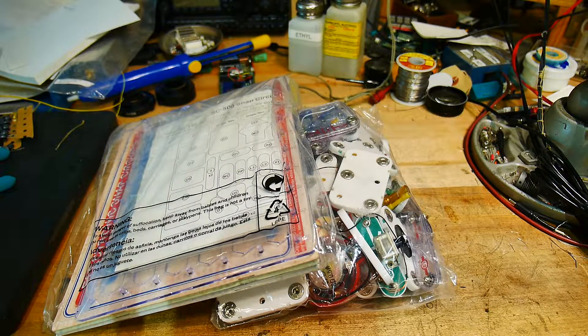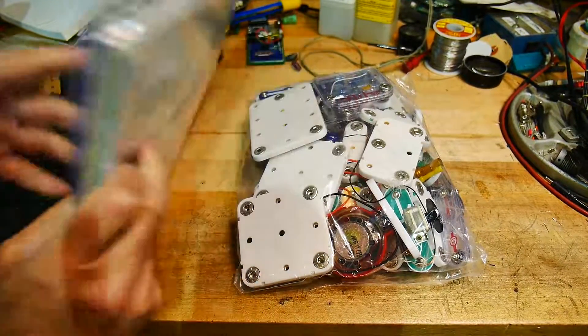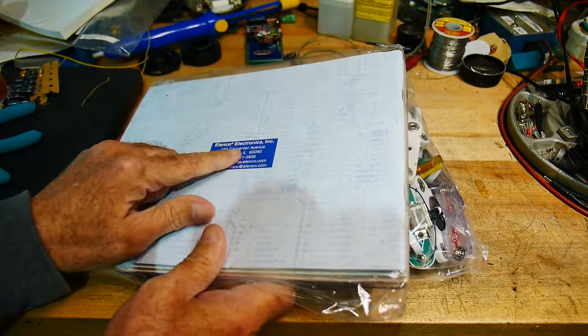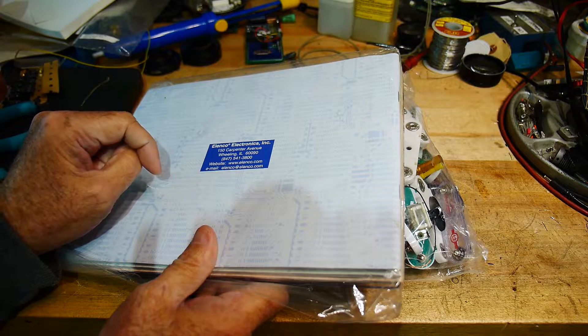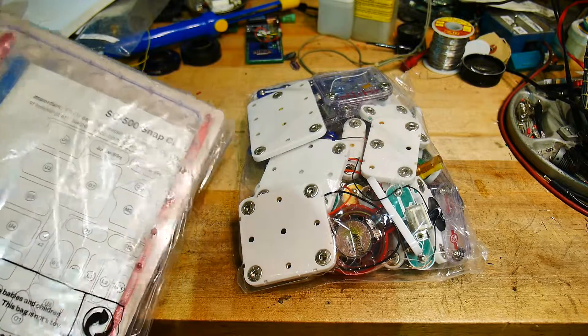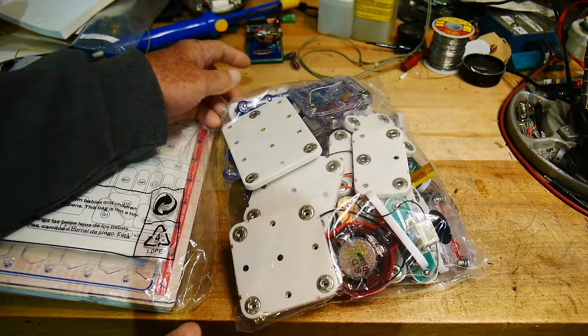I've seen these but I've never touched one before. It is an Elinco product — Elinco from Wheeling, Illinois. It is an Elinco product and it's, I think, what's called Snap Circuits.